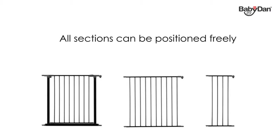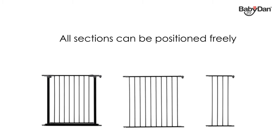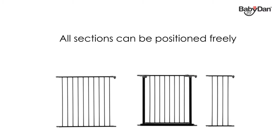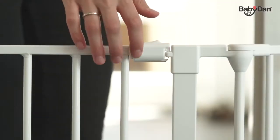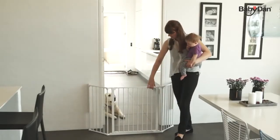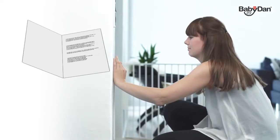The Baby Dan Configure system includes three types of sections: an extra wide door section, a large section, and a small section. All sections, including the door section, can be positioned freely. The door section opens both ways and features a specially designed handle that can easily be opened with one hand by an adult.